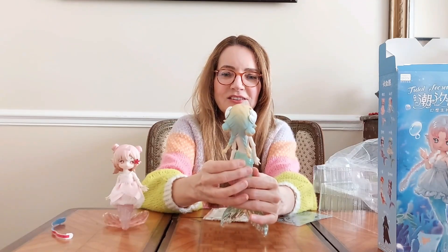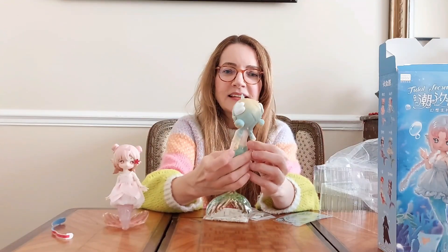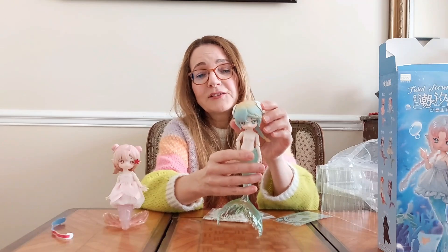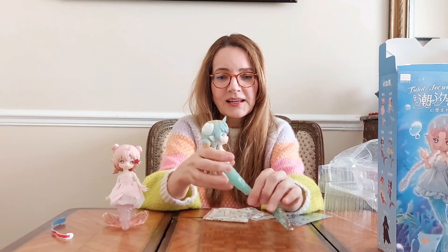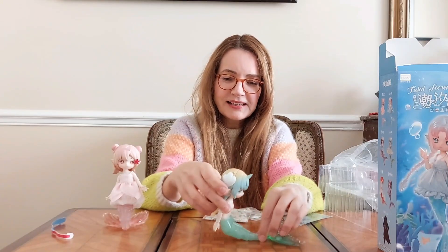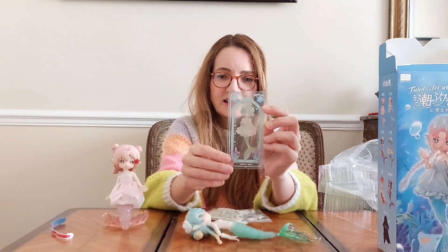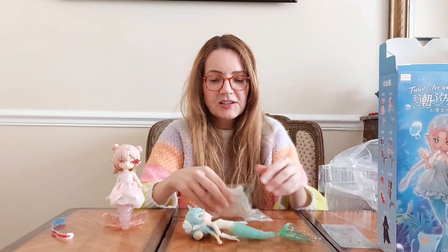I do like her hairstyle actually — I like a lot of things about her, it's just the color which is not my favorite. She has nice seashells on her hair, she has braids in the back, little cute buns, and for some reason these mermaids have a horn as well — so I guess they are a hybrid between a unicorn and a mermaid. She's pretty, just maybe not the color I would have liked. She comes with a card, a really cute transparent card showing her with her name in Chinese.